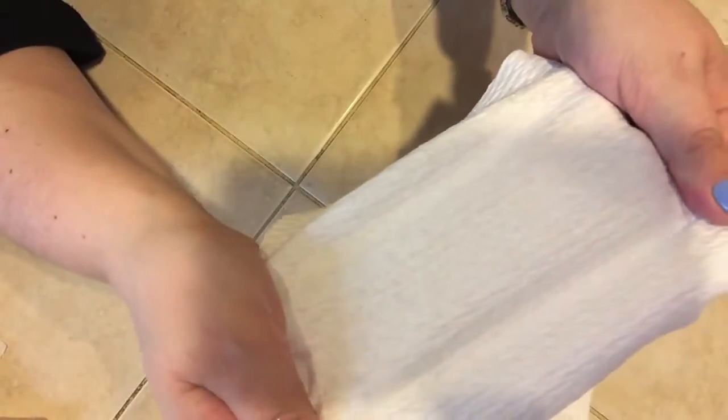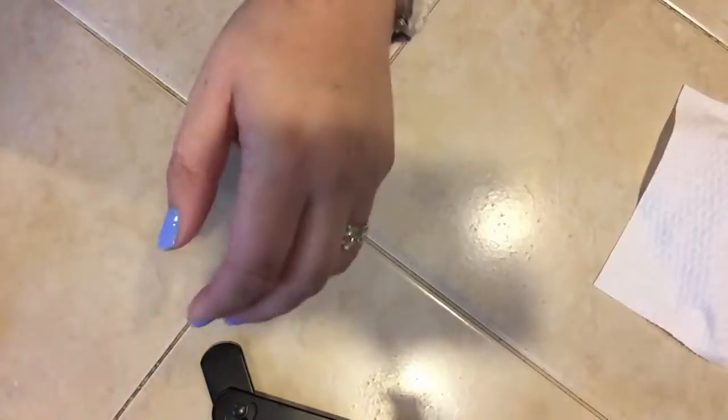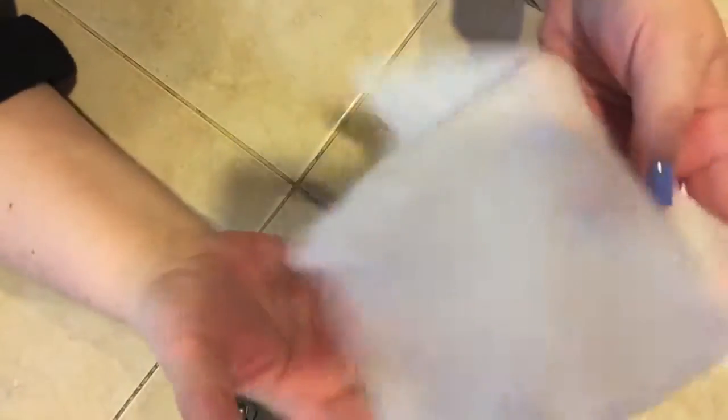I'm very impressed at how strong this paper towel is, and I went ahead and got some wet as well. Now this is completely damp and this stretches as well. Look at that — very, very strong paper towel. I'm very impressed.